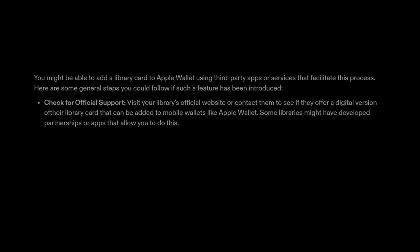1. Check for official support. Visit your library's official website or contact them to see if they offer a digital version of their library card that can be added to mobile wallets like Apple Wallet. Some libraries might have developed partnerships or apps that allow you to do this.